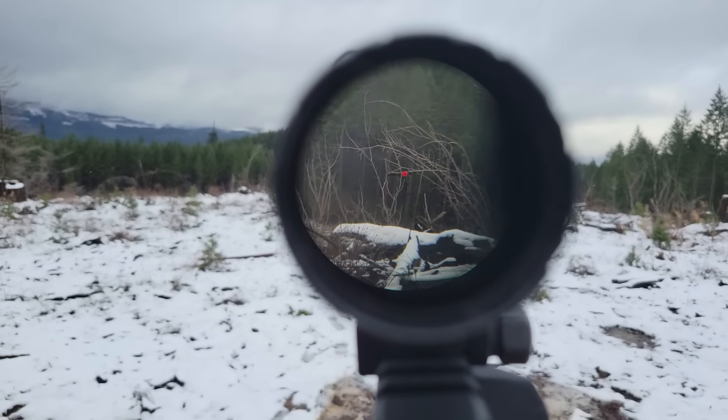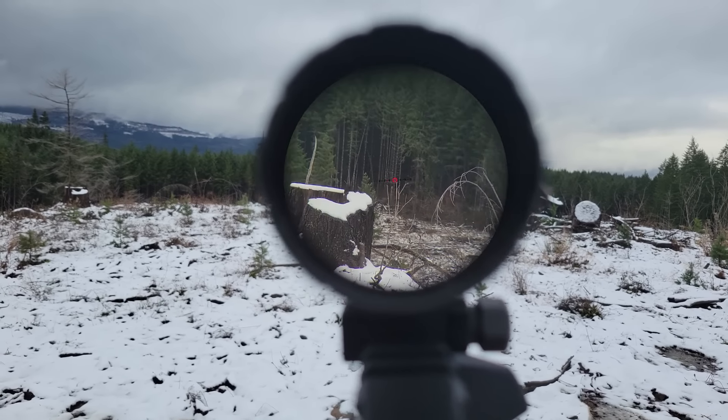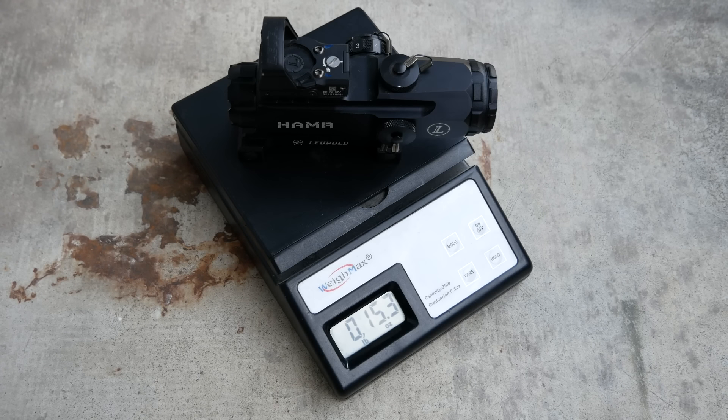The Leupold Hammer is a four-power prism optic. It is essentially Leupold's ACOG competitor, and it was introduced at SHOT Show in 2011. Like the ACOG, the Hammer is a lightweight, compact, fixed magnification optic.